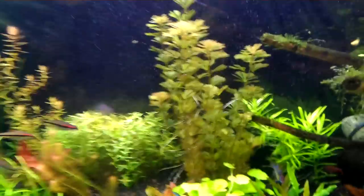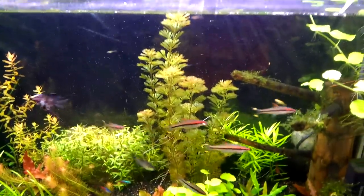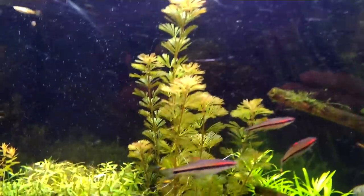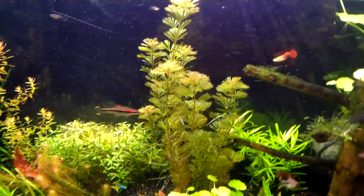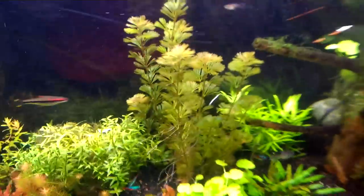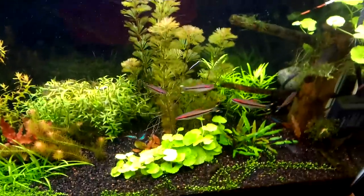I want to start off with the purple cabomba here. This was a plant I was gonna give up on — I gave up on the first one and the green cabomba, which was one of my first plants, and they just completely rotted on me. But now it's looking pretty good. It has that nice brownish-yellowish tint at the top, and from the bottom it looks nice and purple.